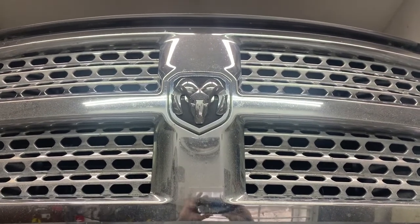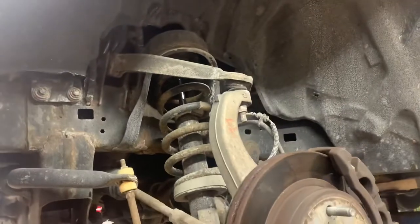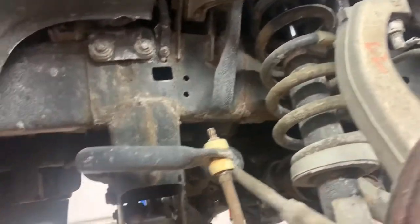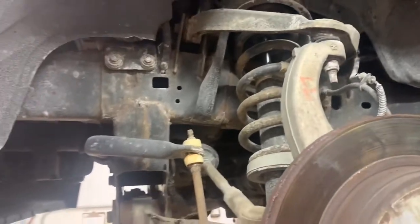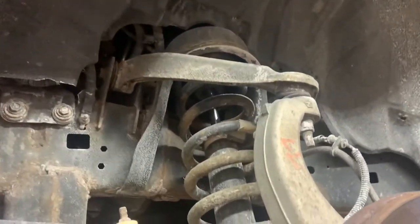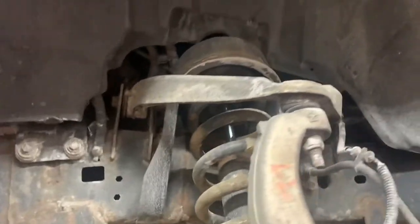2014 Ram 1500 — you ever turn right or left and it seems like the steering wheel goes umphity-umph, like it gets tight and loose and tight and loose? Well, that'd be your u-joints in your steering shaft, your intermediate shaft.